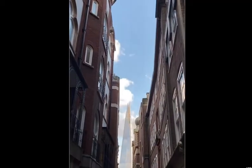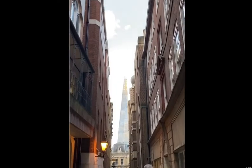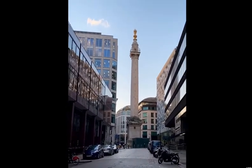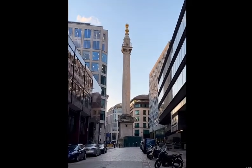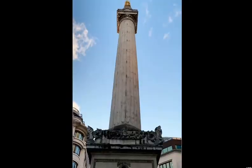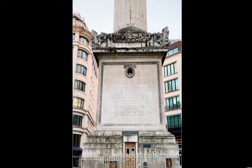The Monument is in sight. That's where the name comes from in this area — there's a tube station called Monument, two minutes from my home. The Monument was built to commemorate the Great Fire of London in 1666.